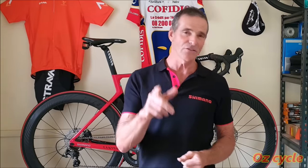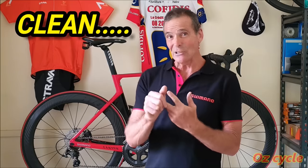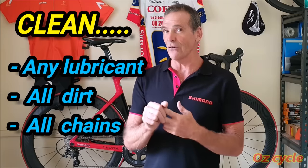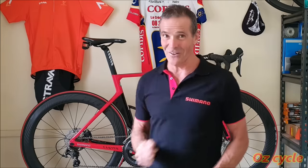I'm going to show you the best chain clean ever — I sound like an advert doing this, but it'll clean any lubricant and dirt off and out of any chain. It'll leave your chain spotless and even sterile, ready for the best lubricant ever: waxing. So let's go to the workshop and I'll show you how.